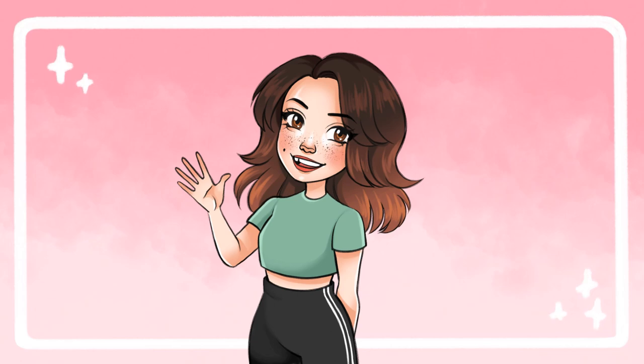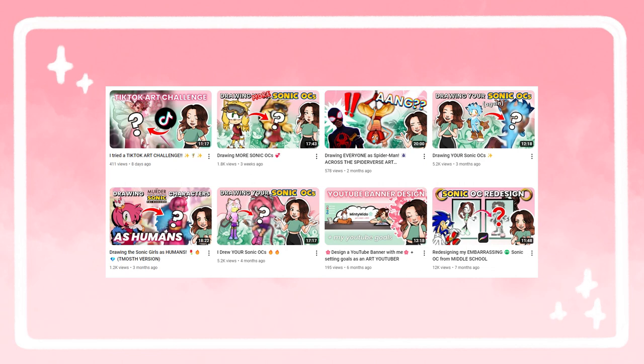Hello everyone! My name is Elena, aka Minty Mito. Welcome to my channel where I do random fun art videos and talk about whatever's on my mind.